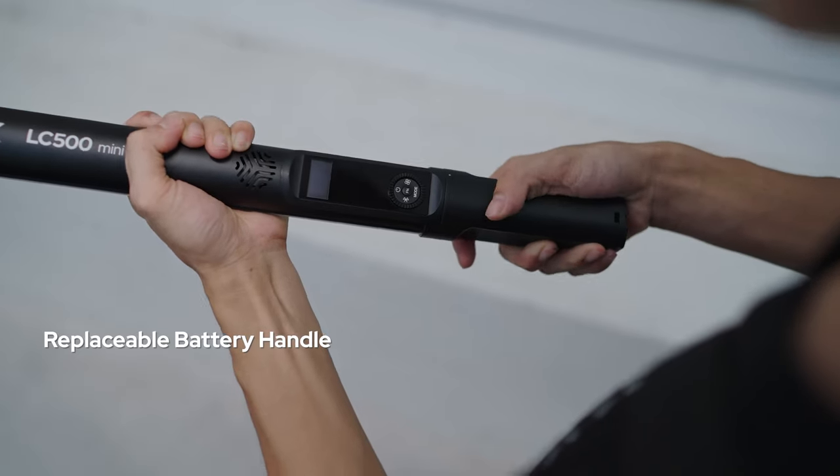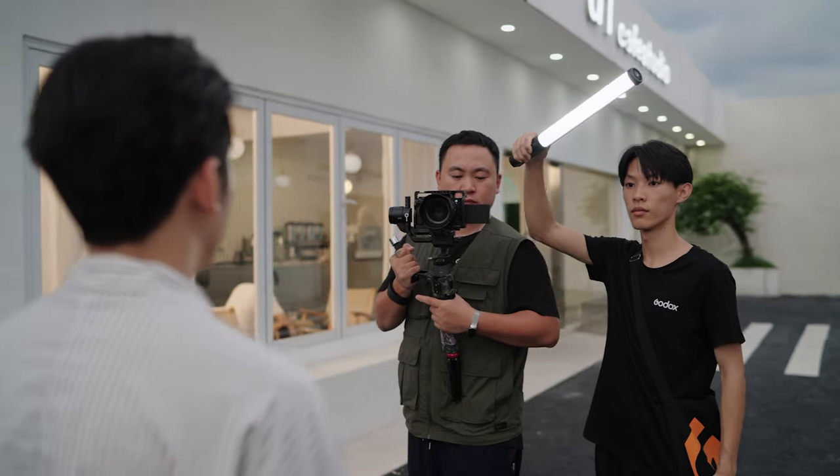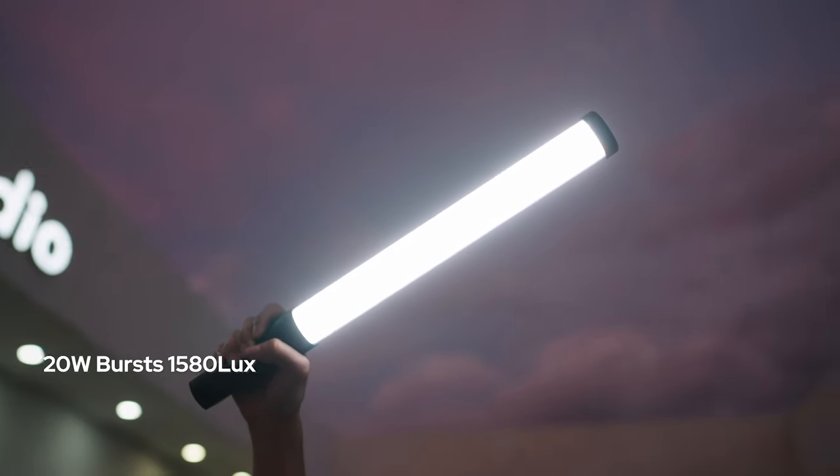The Godox LC500 Mini is designed with a replaceable battery handle, allowing creators to maintain battery charge with a simple twist. Its optical lens design enhances brightness while using less power.